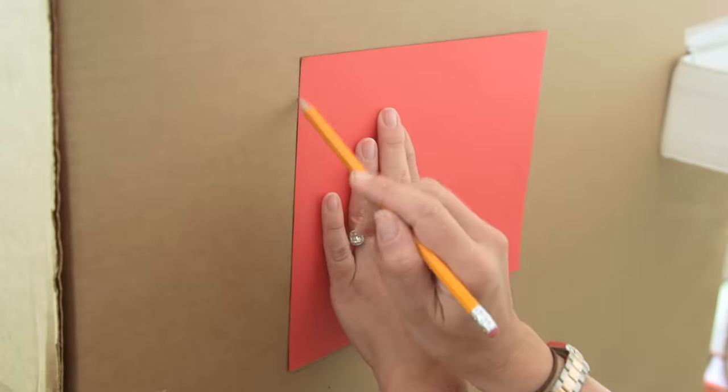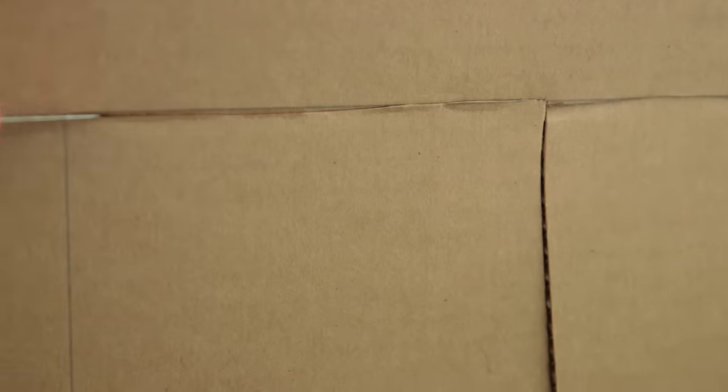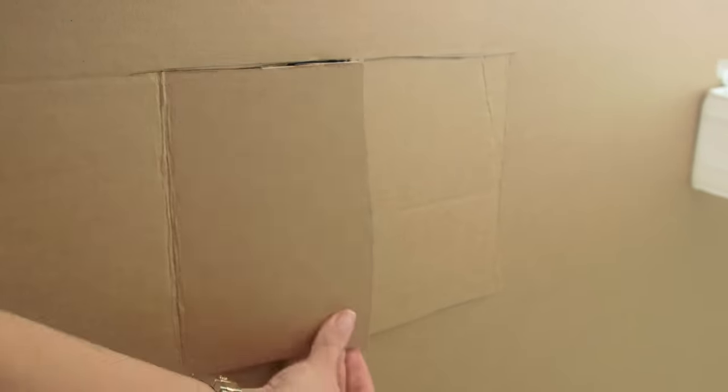You'll of course need windows. I want my window right here. We found it helpful to trace these out, but make sure you cut down the middle and out to make flaps. I almost made the mistake of cutting out the whole piece.